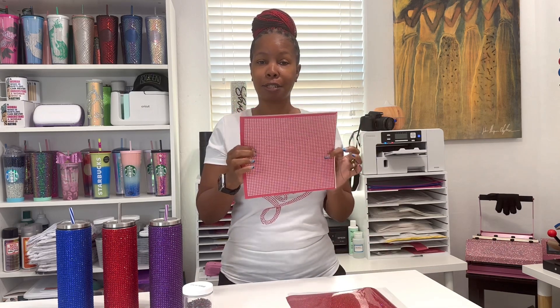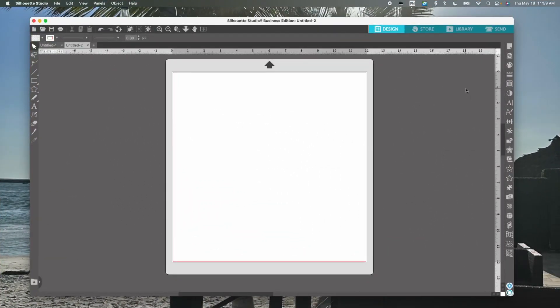We're going to go over to the computer and Silhouette Studio to create our actual template so we can put everything together and create our wrap for our tumbler. I use the business edition but you only need at least the designer edition to have access to the rhinestone panel. I'll make sure to have a link below in case you don't have Silhouette Studio designer edition or business edition and are considering purchasing it.